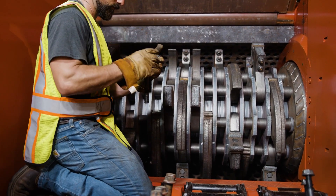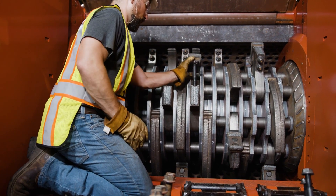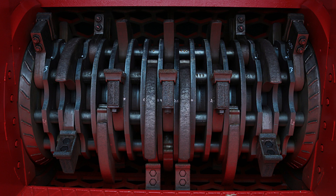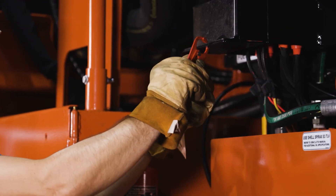Repeat this process for all inserts needing to be flipped or changed. After all necessary components have been serviced, verify all personnel and tools are clear of the machine and remove your lockout tagout.